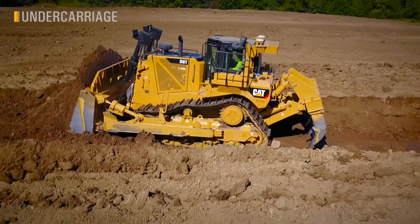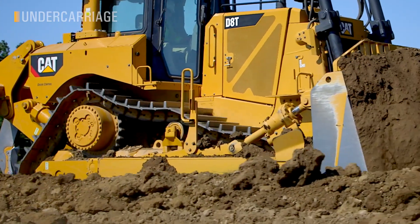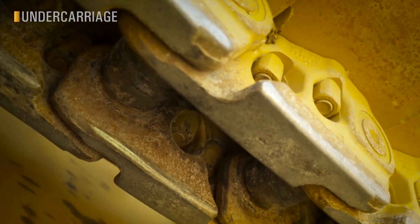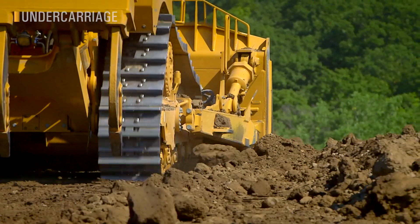Undercarriage is a key operating cost for customers, and the D8's new Extended Life Heavy Duty Undercarriage gives them the most out of their investment. Taller, wider links with thicker bushings and increased hardened depth give 20% to 40% longer wear life and retain the durability that a CAT PPR Undercarriage is known for.